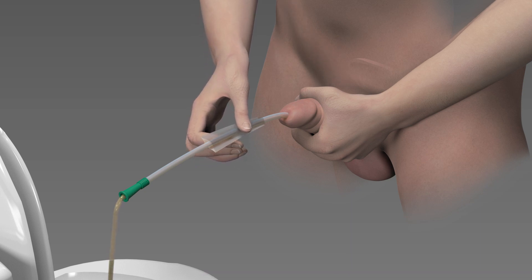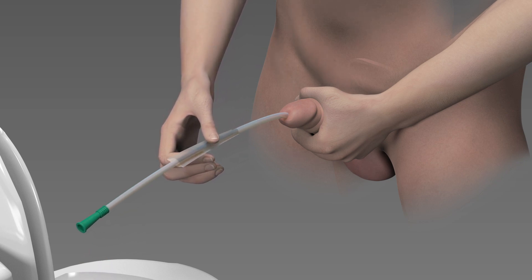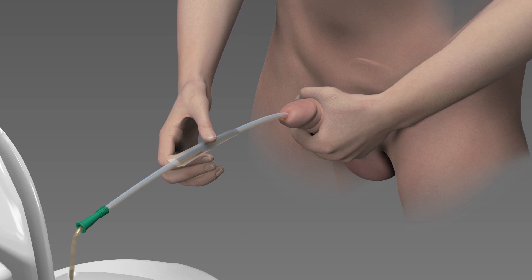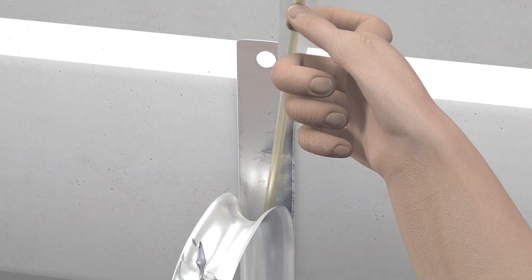Once urine stops flowing, begin to slowly remove the catheter. Slowly rotate the catheter while removing it and stop every time urine begins to flow again. Make sure to check the color, odor, and clarity of the urine. Report any changes to your healthcare professional. Finish removing your catheter, then dispose of it and its packaging.